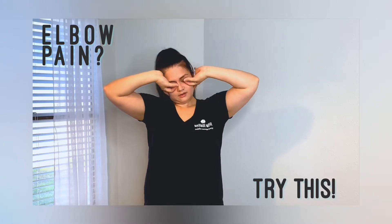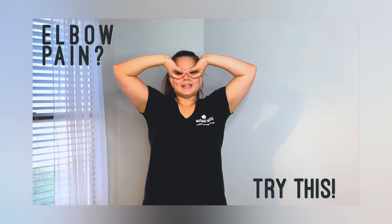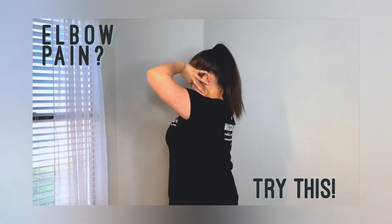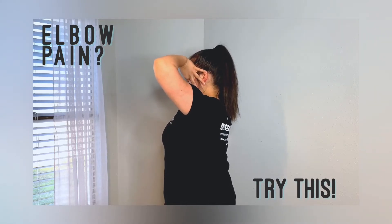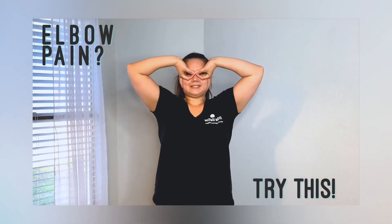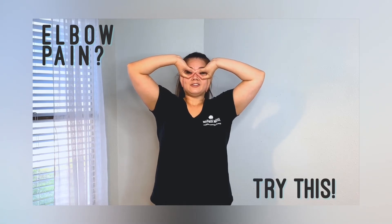The key here is to make sure that your pinkies are sliding behind your ears. My pinky is sliding behind my ear, my ring finger is along my jaw, and the rest of my fingers are lying flat against my face. If you want to intensify this stretch, you can stretch those pinkies out a little bit farther and that'll do that for you.